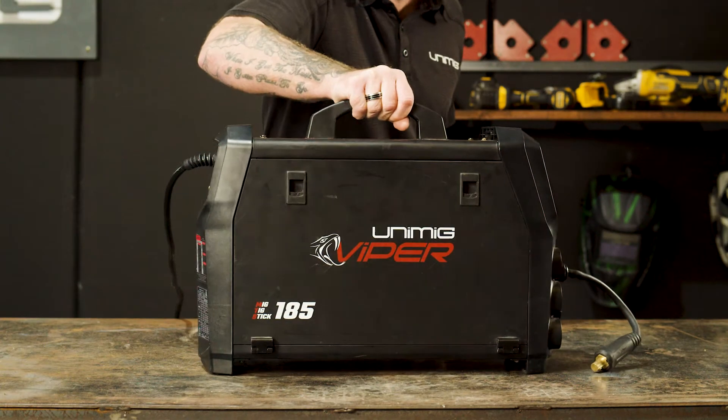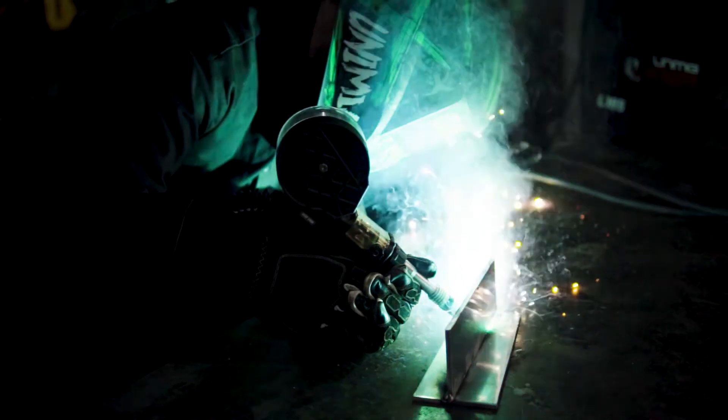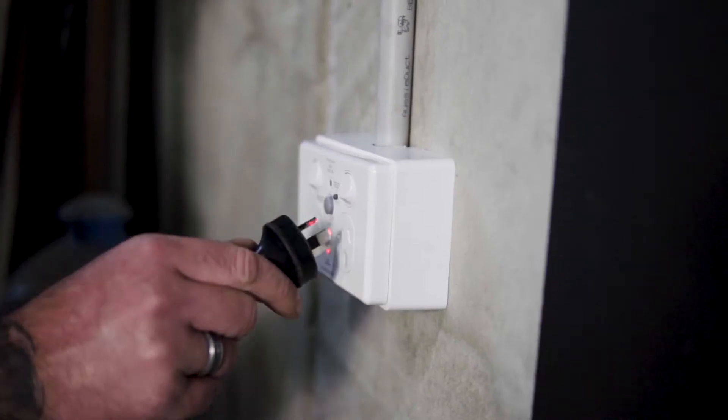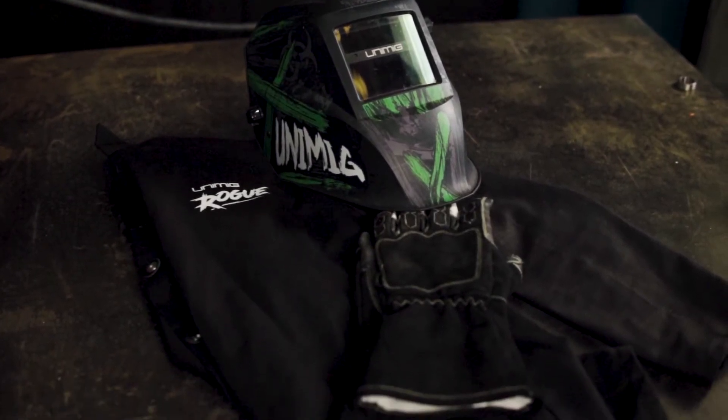G'day all and welcome back to Unimig. Today I'm going to show you how to set up the Unimig Viper 185 for welding aluminium with a spool gun. First of all, let's plug our machine into our 10 amp power point and organize the suitable PPE.